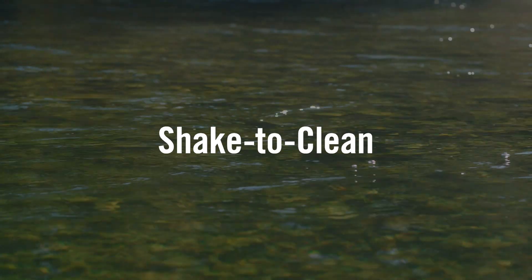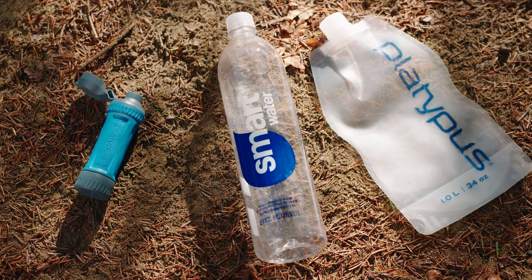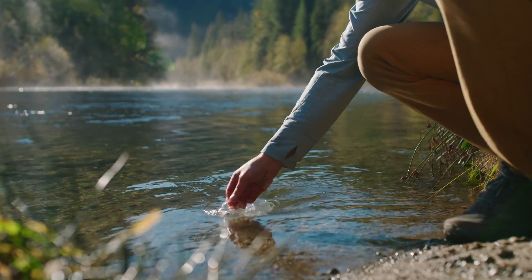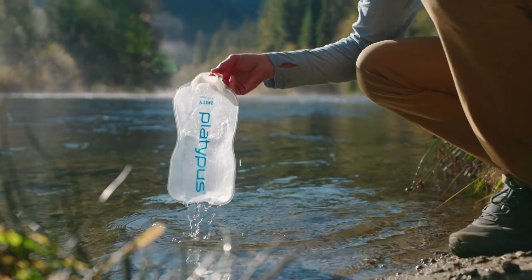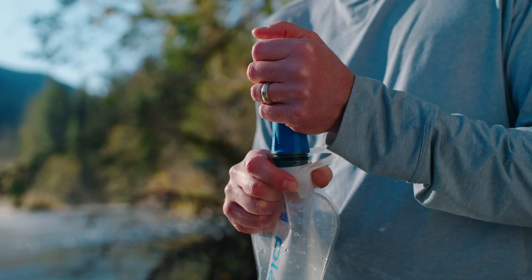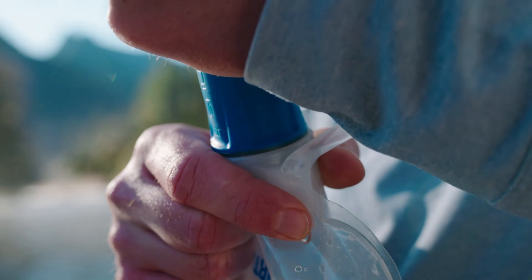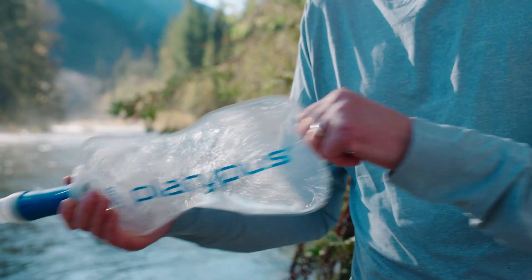The shake-to-clean method is the quickest way to clean a Quick Draw. It can be done with any of the Quick Draw models and with any compatible dirty vessel. It works by dislodging debris stuck on the hollow fibers. Start by filling your dirty reservoir half full of water — any compatible bottle or reservoir will work.